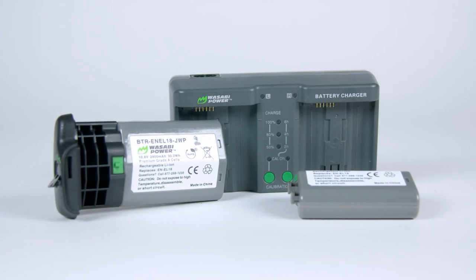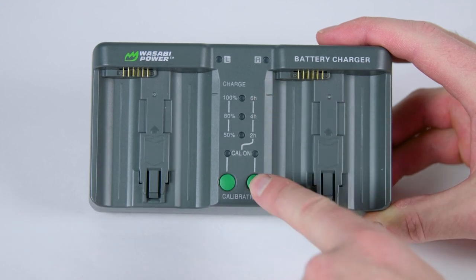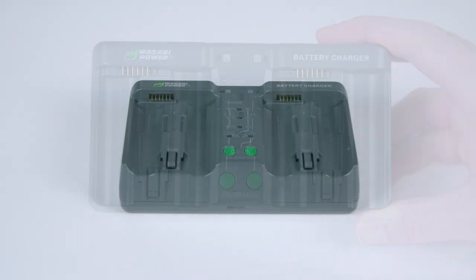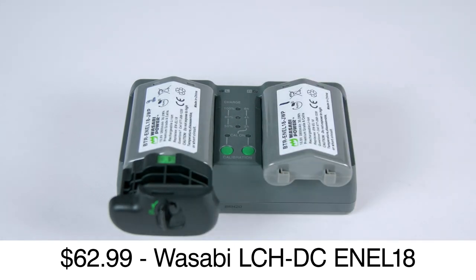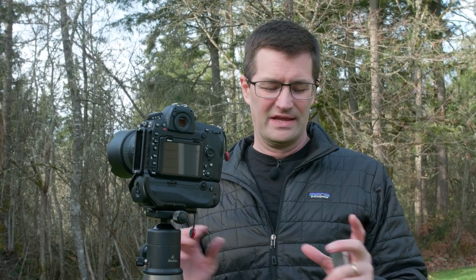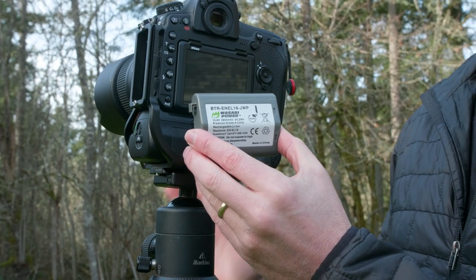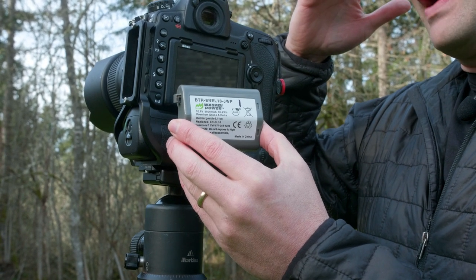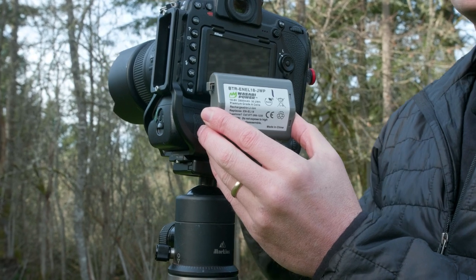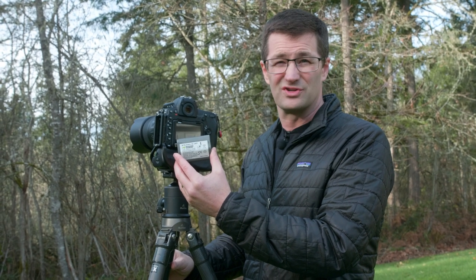We've also got the charger, also made by Wasabi Power. It's pretty cool — it has calibration functions, you can charge two batteries at the same time, and you can also calibrate them. The product name is the Wasabi LCHDC-ENEL18. Battery life? In a word, fantastic. I shoot all day long and get maybe one bar down out of five. I can shoot probably two to three days of heavy shooting. When I was in Tanzania, I didn't have to charge these maybe except twice during a two-week trip.